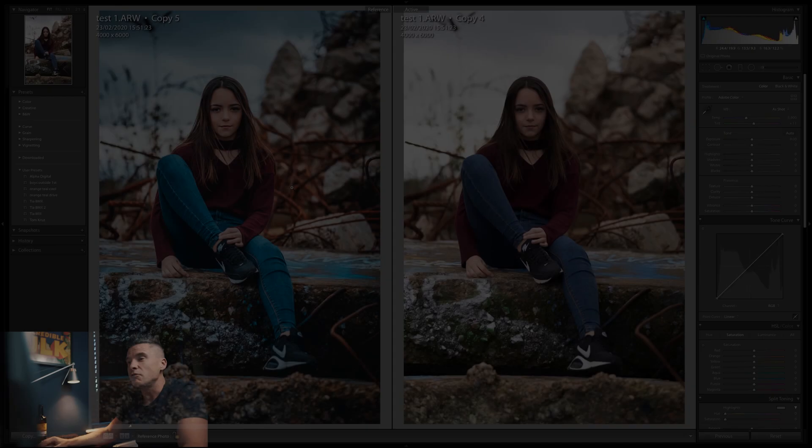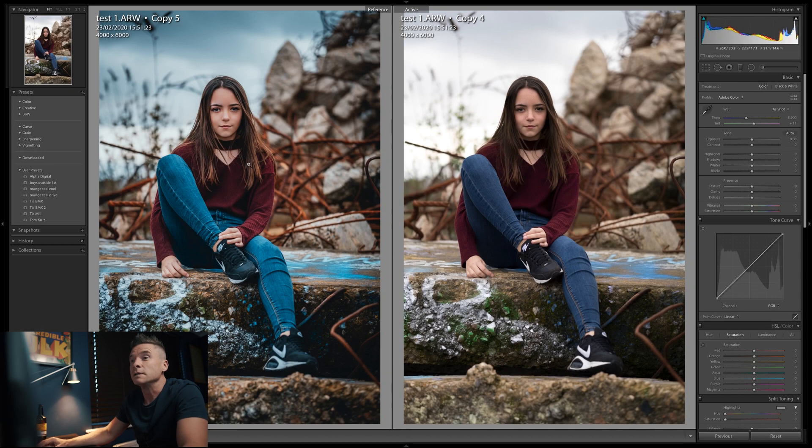It's the first walk-along editing video I've done so take it easy on me. The edited image is on the left-hand side — that's what we're trying to get to — and on the right-hand side is the original unedited image. We'll go through it step by step.